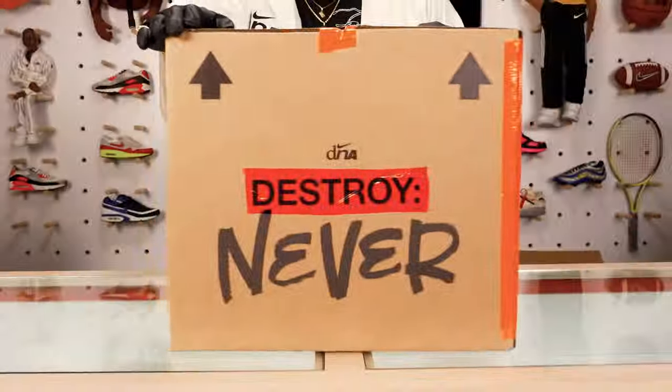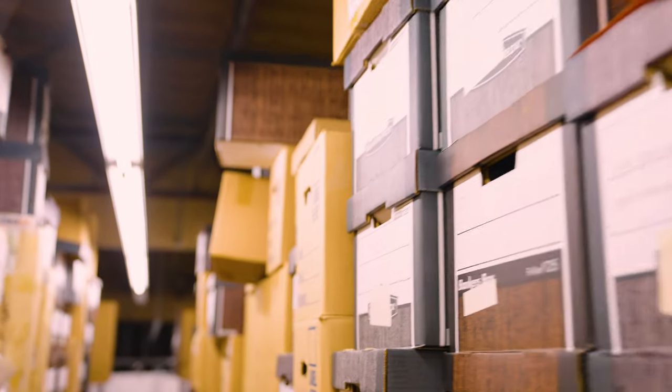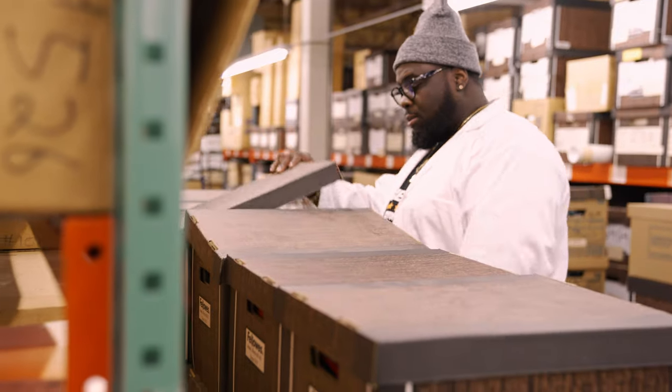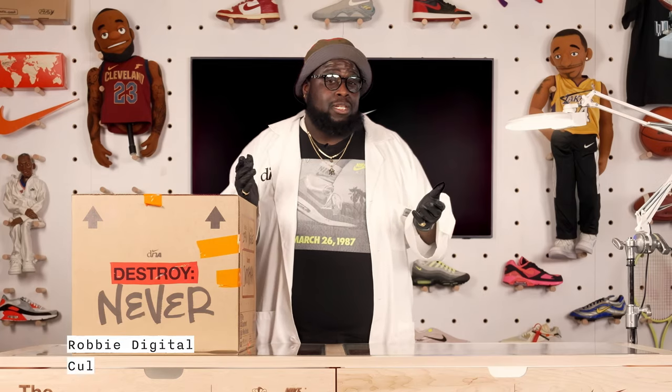Welcome back to Destroy Never, a show where we unbox never before seen artifacts buried deep within the Department of Nike Archives. I'm talking shoes, suits, outfits, things you've never seen before. I'm your host, Robby Digital.